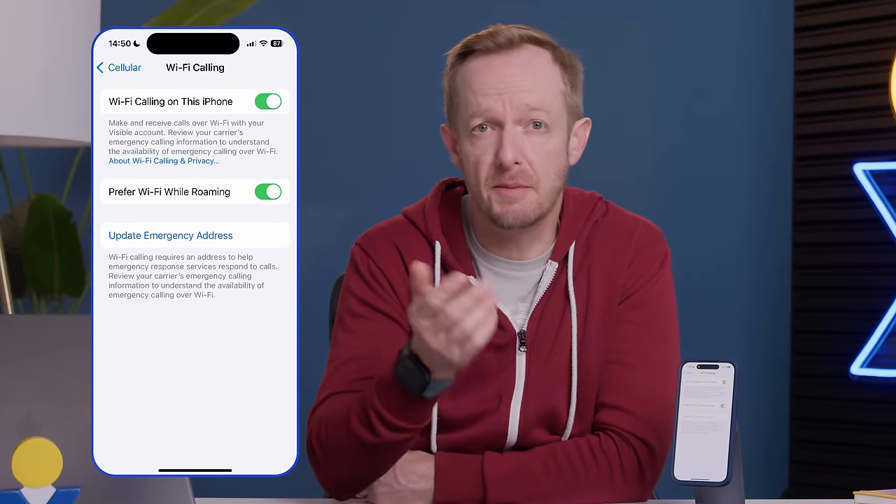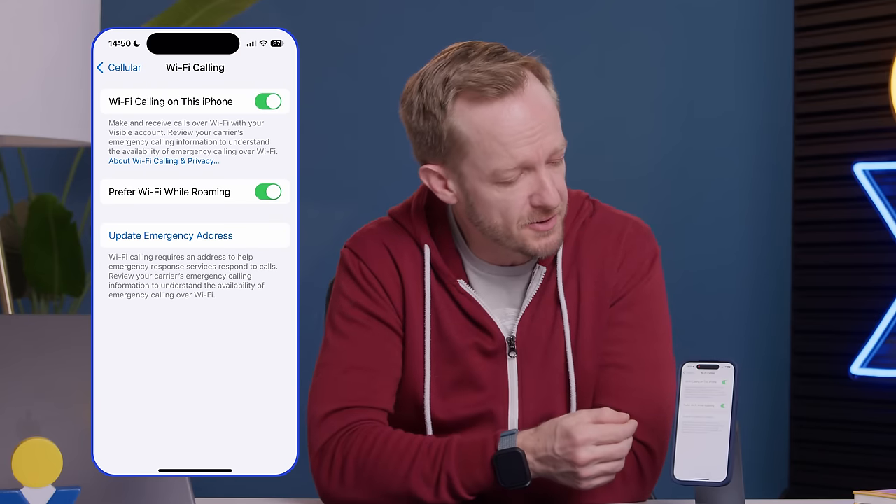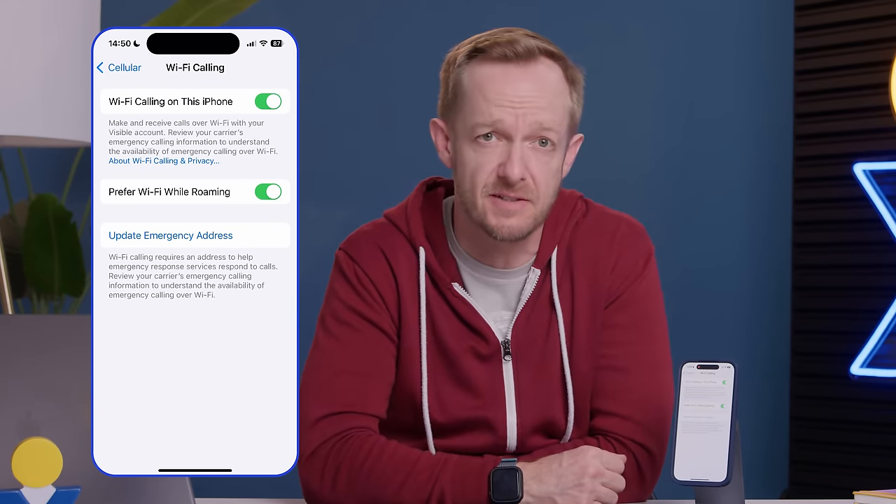Once that's done, you're probably going to see a new option to update your emergency services address. That's kind of important because when you're on a Wi-Fi calling connection, the operator won't be able to use your cell phone's location when you call 9-1-1. That's the emergency pizza number. When you update your emergency services address here, the operator will dispatch emergency services to the address that you've entered.